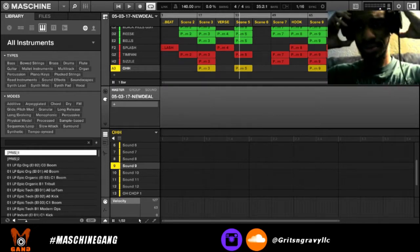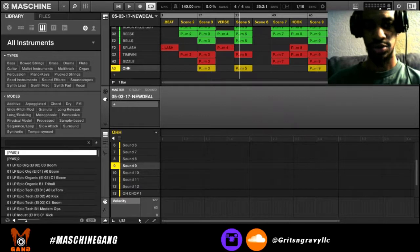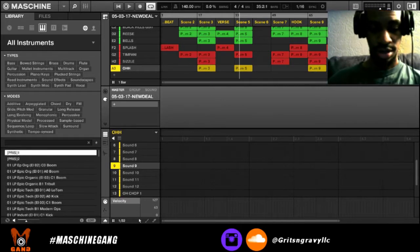That's the beat. That's one of my favorite beats, and that's why I picked this one. I hope you liked it — just let me know. But let's look at this a little bit closer.